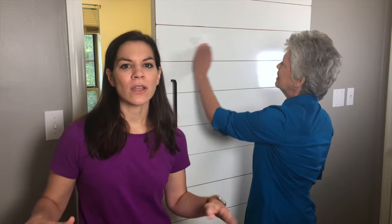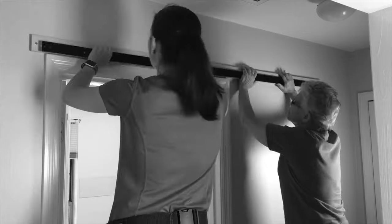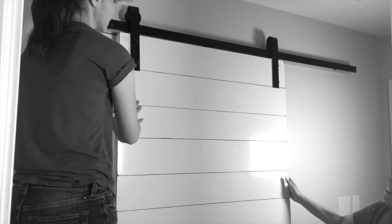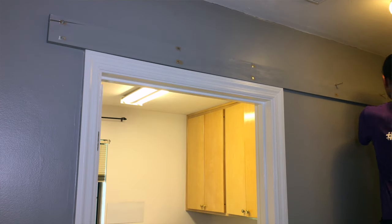We originally installed our header board and rail before making our door. When we put the door up, it fell down — no one got hurt, but the rail did not support the door because our header board wood wasn't strong enough and we didn't put in enough support. So we took that down and moved to plan B. We consulted a builder friend who told us what kind of wood to use: a piece longer, thicker, and wider than the original, with two screws on each stud instead of one. The rail goes down the middle and it worked perfectly — no movement whatsoever.